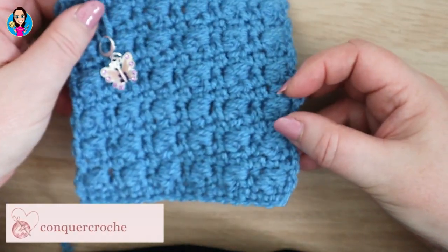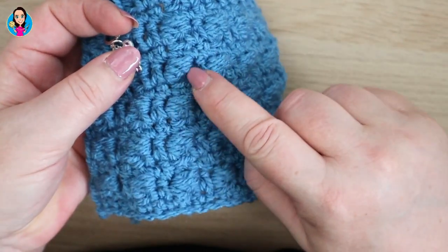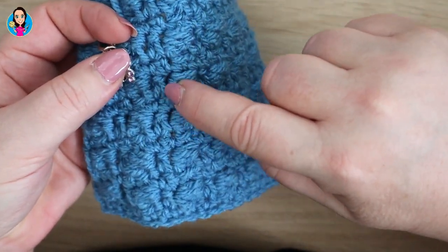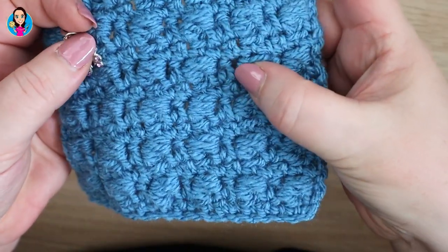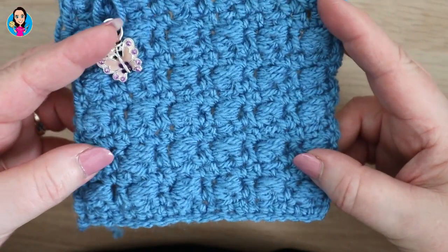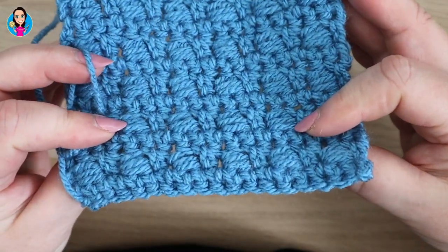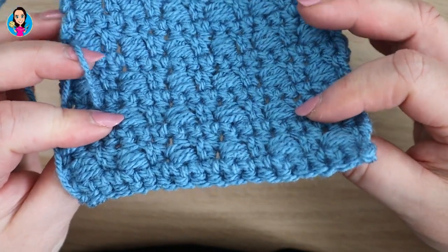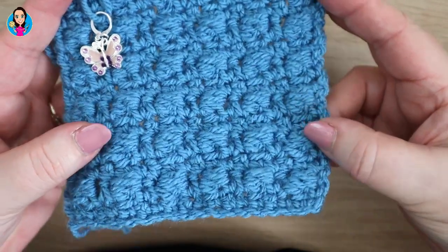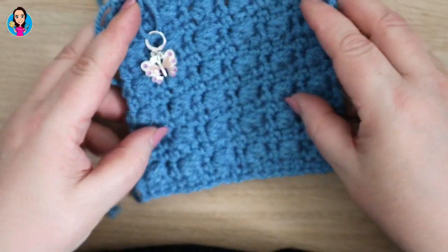In this tutorial I'm going to show you how to do the boxed bean stitch, so called because you have your bean stitches here but they have a little stitch in between that separates them off. It's a gorgeous stitch, a two row repeated pattern, gives you a nice dense yarn, slightly different on the reverse but still just as pretty. It's a really lovely textured pattern. So let's have a look at the tutorial.